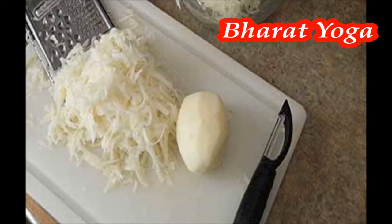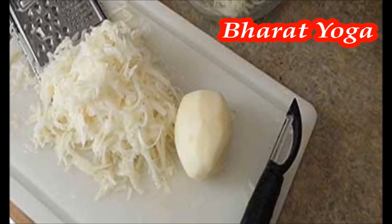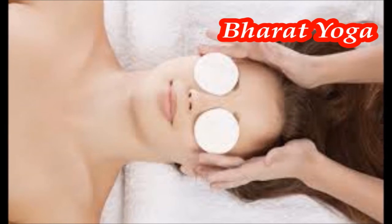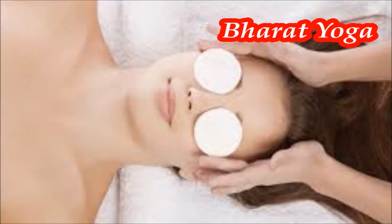Raw potato: grate a couple of chilled potatoes to extract the juice. Soak a cotton ball in the juice and place it on your closed eyes. Make sure the juice covers the dark circles entirely. Allow the juice to sit for about 15 minutes and rinse your eyelids well with cool water. Repeat once or twice daily for 2–3 weeks.